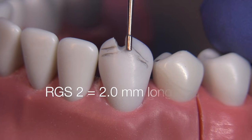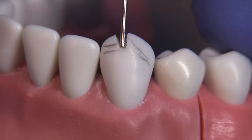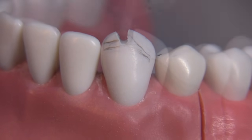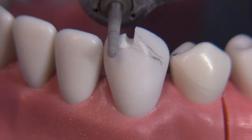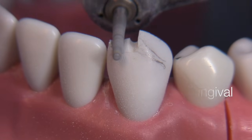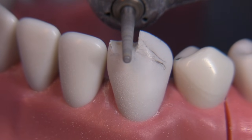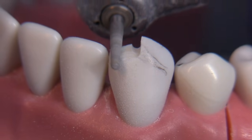Using the RGS2 here to show the reduction made so far. The bur is angled towards the facial gingival just a little bit, which will facilitate clearance with the opposing lingual surface.